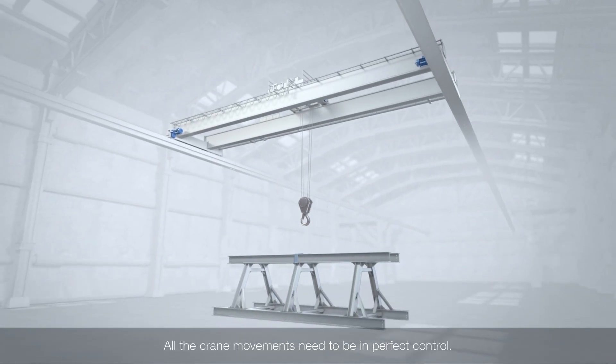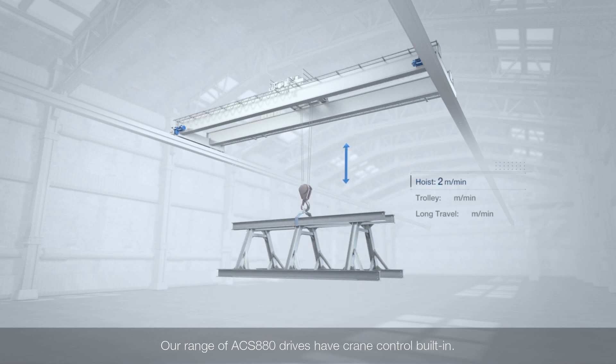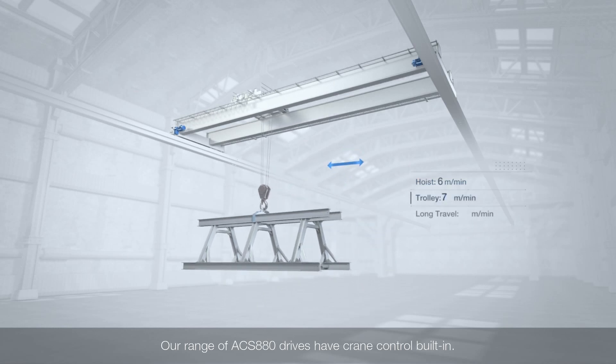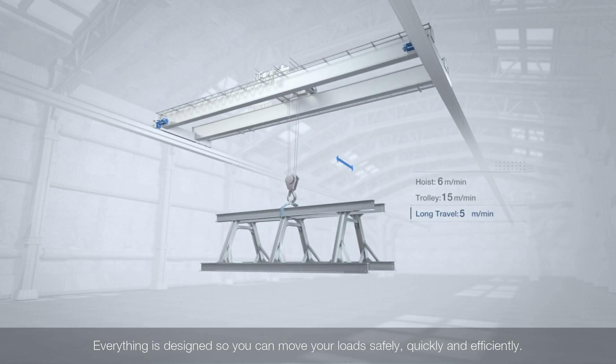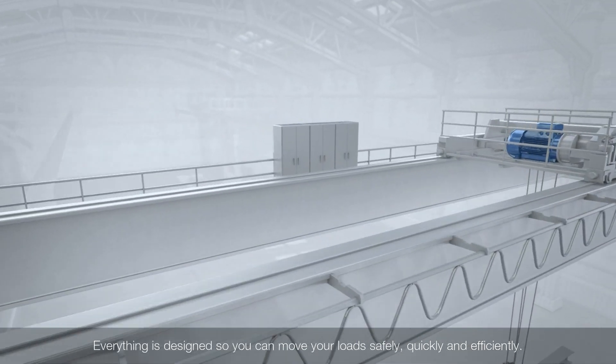All the crane movements need to be in perfect control. Our range of ACS 880 drives have crane control built in. Everything is designed so you can move your loads safely, quickly and efficiently.